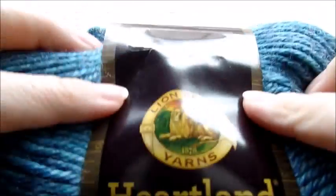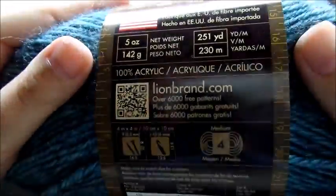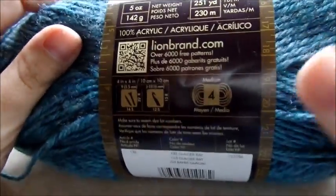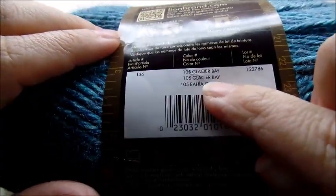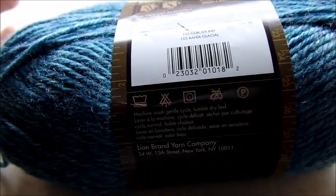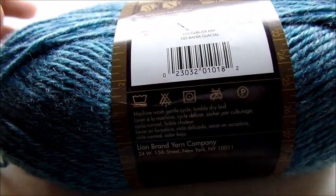For this project I am using Lion Brand Heartland, which is a four-ply acrylic yarn. The color I am using is called Glacier Bay, but you can use any four-ply yarn of any color that you like. And this is going to be for a newborn size.